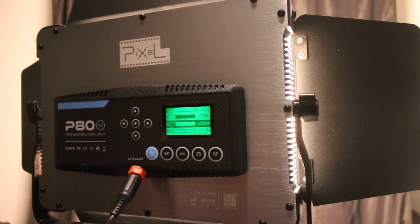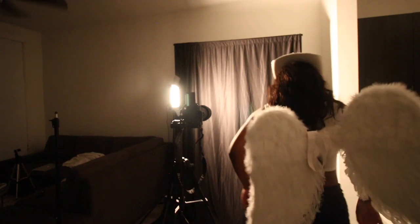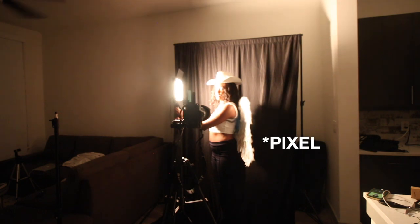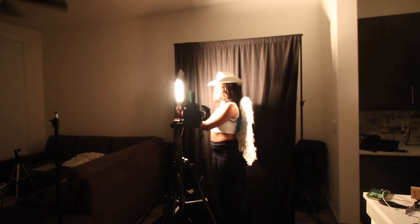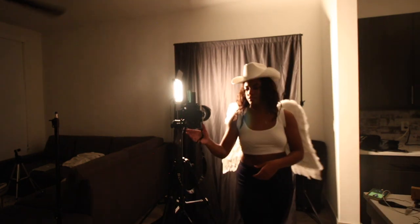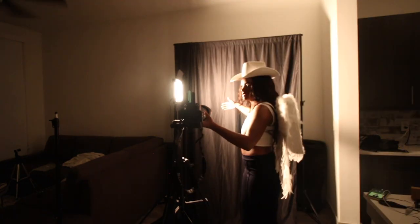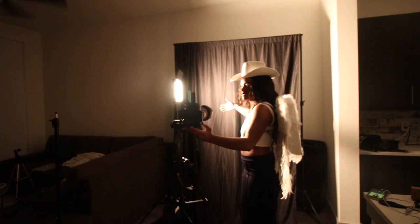For the shoot, I'm using my Sony A7S3 to shoot the photos with the Sigma 24-70mm lens. Of course I'm using the Pixel lights, and I'm shooting on my plain black backdrop. I'm wearing a lot of white clothing so it really bounces off and plays with the light. For props I have my lightsaber, my angel wings, and of course my cowgirl hat.